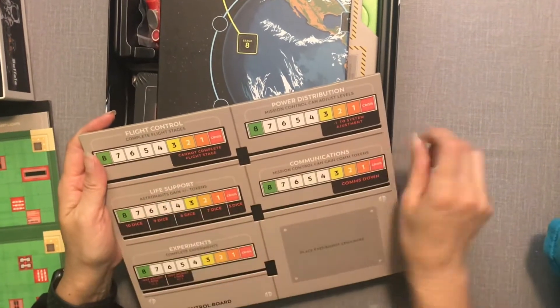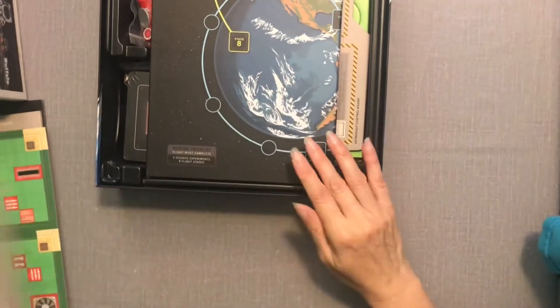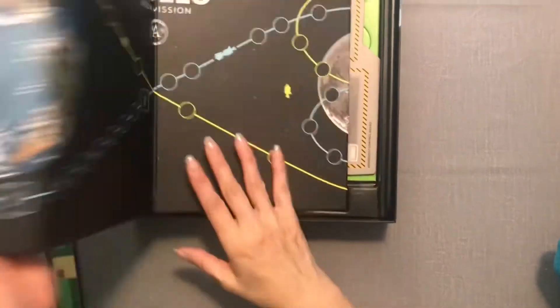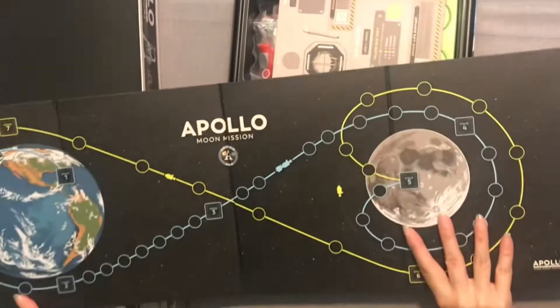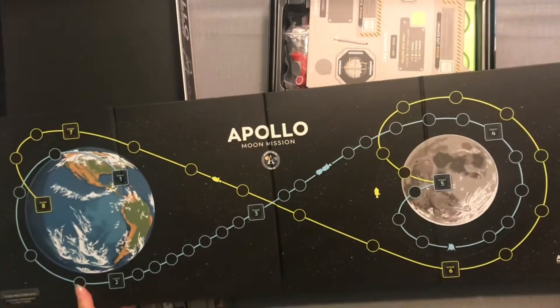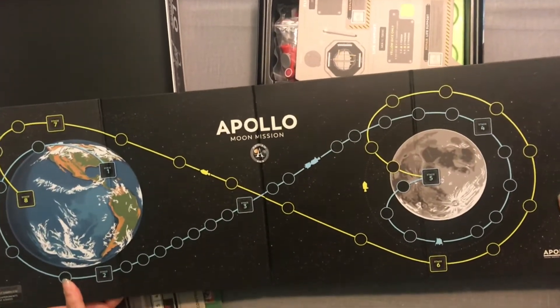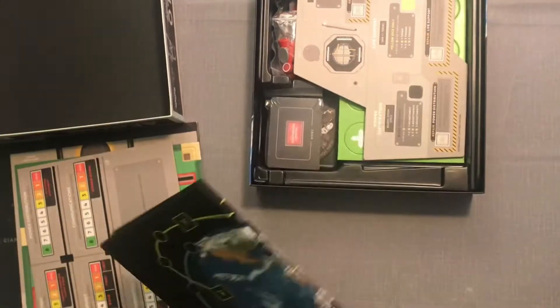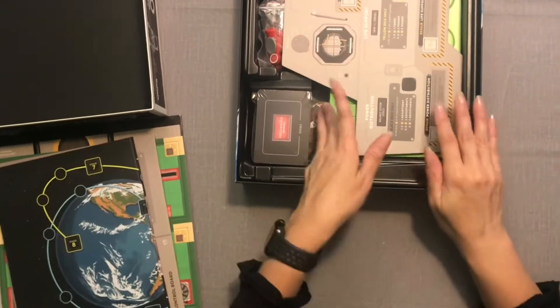What do we have here — this is interesting. I guess this is tracking the journey from Earth to the Moon, and these are the stages as you move along the track. It's quite a long board, kind of interesting.